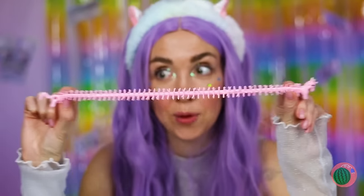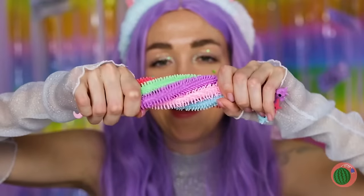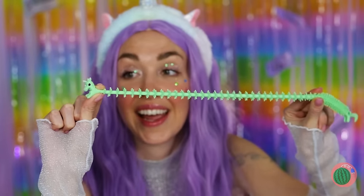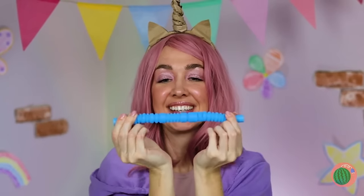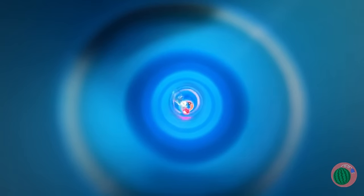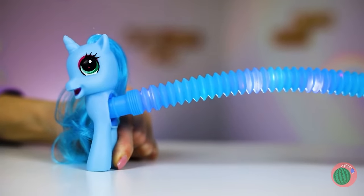Wow, those are some stretchy unicorns! In fact, you can stretch the whole rainbow! Just be careful when you fling them. Thanks, but we can make our own! Add lights inside a poppet tube, and two halves make a whole unicorn!